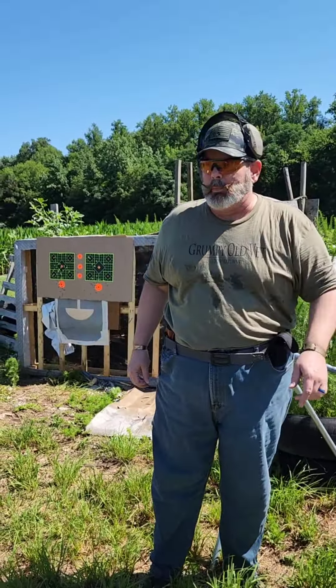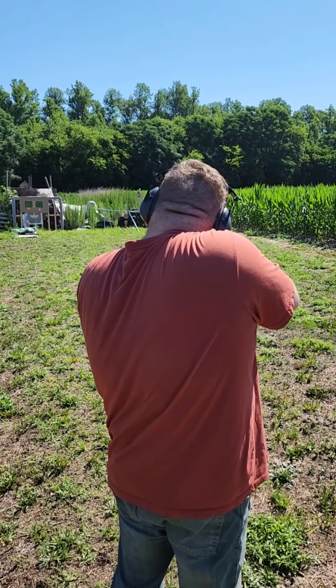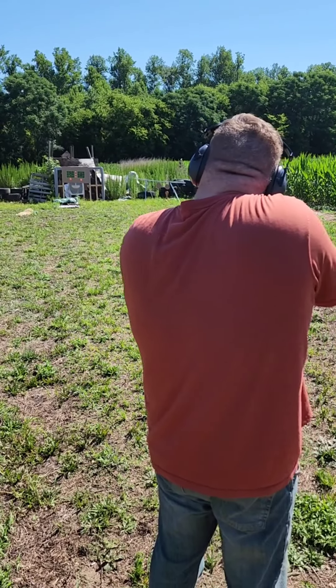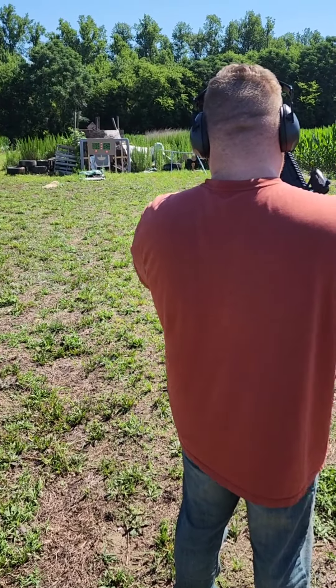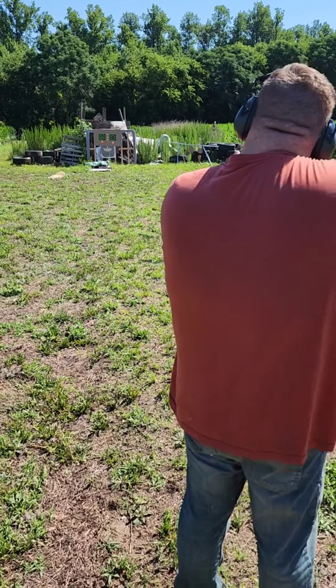Ain't nothing like a range day, folks. Alright, we're going to pause this and let Junior get set up and see what he can do — here goes, son of Old Soldier. And we have a click. And another click. Check the seating in the magazine. There we go, now it sounds like it's seated.